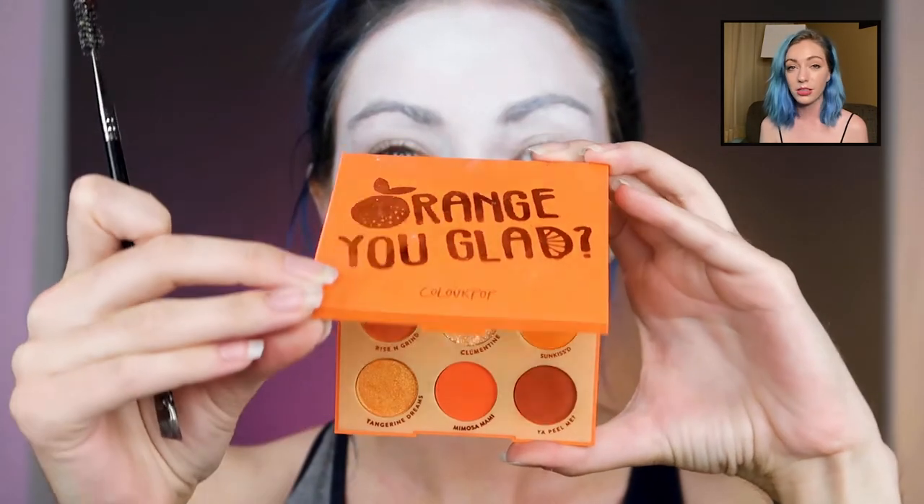Make sure you powder it — you know what I always say, you gotta powder that well. Powder under the eyes, I just feel around to make sure everything is dry. Now we're taking the orange Uglad palette from Color Pop — I love these palettes so much.